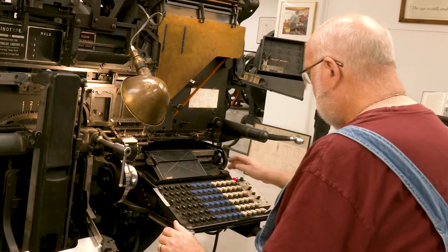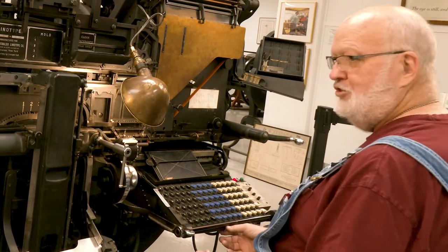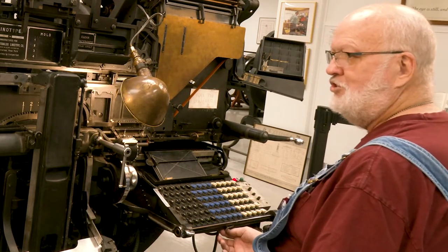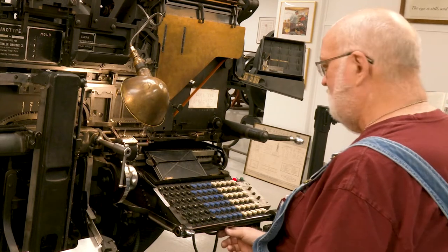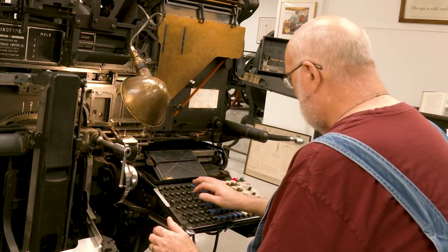Unlock your keyboard. At the end of the day, or whenever you leave the machine, you should always lock your keyboard so someone can't come by and just punch on your keys. So now we can set type.